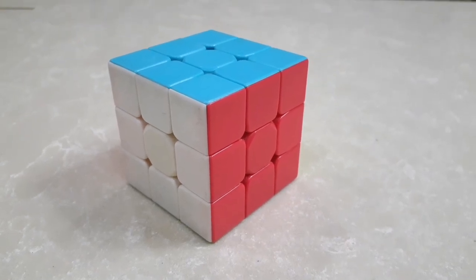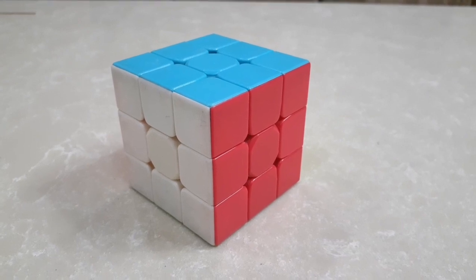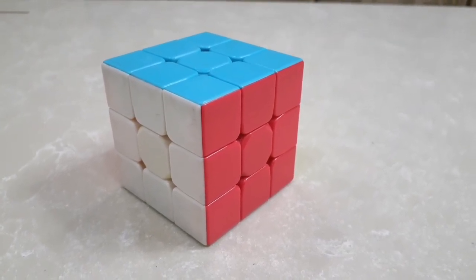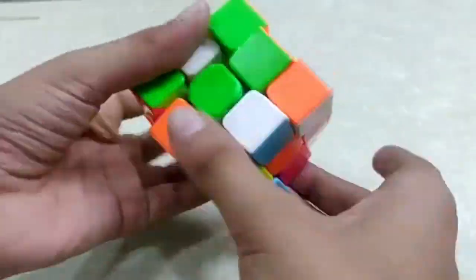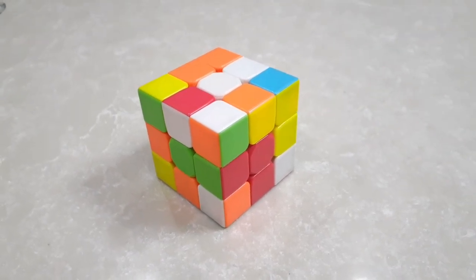Hey guys, welcome back to our channel. This time we will tell you how to solve a 3x3 Rubik's cube within two minutes. Before telling you how to solve it, let's first shuffle it. Our cube is now shuffled, so we will solve it now.